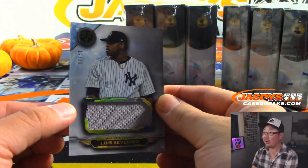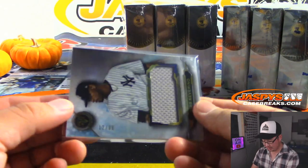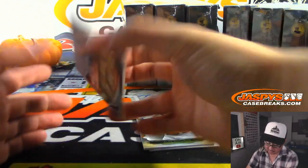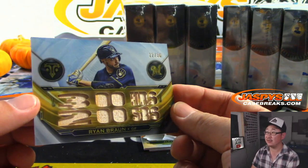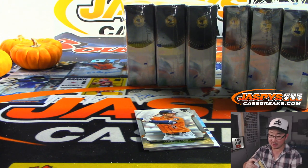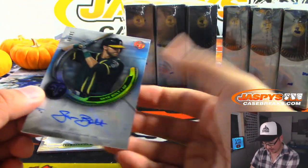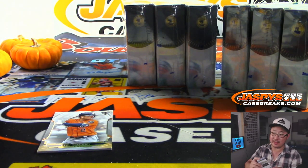Luis Severino, 12 out of 36 — that's for the number block team. Brad with Yankees 2. For the Brew Crew we've got Ryan Braun, 12 out of 36 — 300 homers, 200 stolen bases — that's for Johnny O and the Brewers. And there is Sky Bolt, 18 out of 99 for the A's. TJ Leonard with the Athletics.